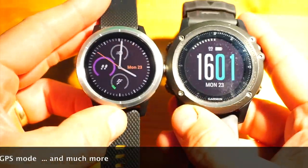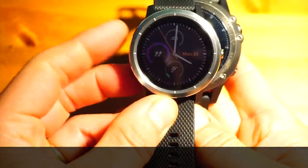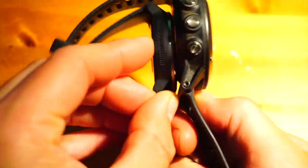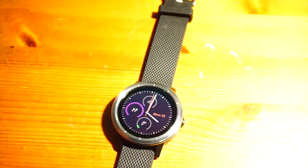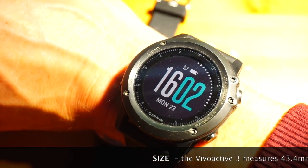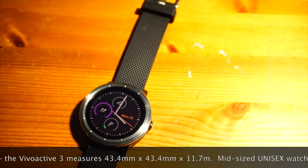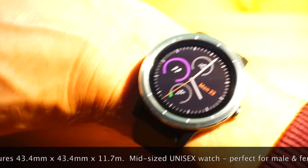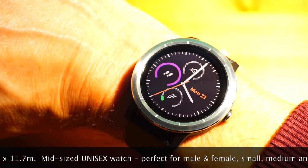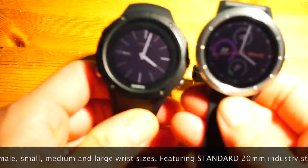The first thing I'm going to look at is the size. This is the Vivoactive 3, and behind it is my personal daily watch, my Fenix 3. As you can see, if you are familiar with the Garmin Fenix watch — which is that on my wrist there now — you will see that this new Vivoactive 3 is considerably smaller. It is just 43mm in diameter and only just under 12mm thick.